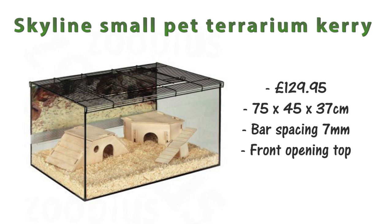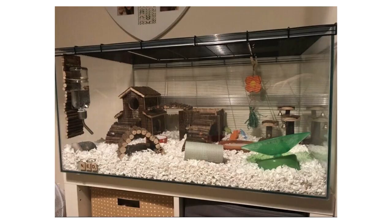Next is the Skyline small pet terrarium Kerry at £129.95, measuring 75 by 45 by 37 centimeters. The bar spacing is 7 millimeters, which is good, and it has a front opening top as well as the entire mesh top sliding off. Although it's pricey for what it is, this is a good example of a fairly decent-sized tank you can get for your mice.